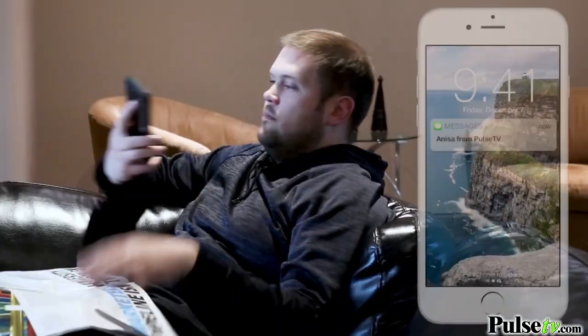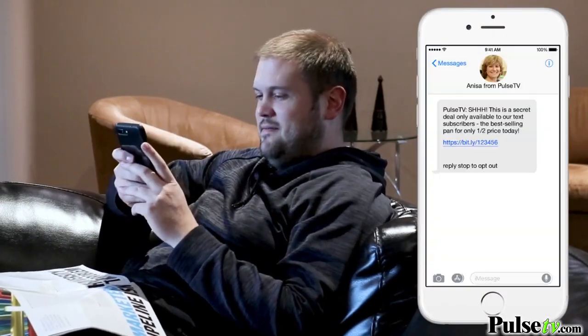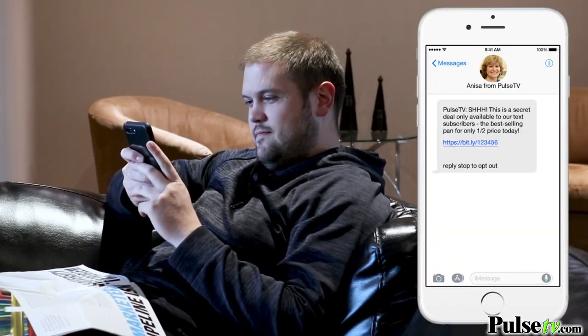With the holidays just around the corner, you're going to want to be in the know. So sign up for our text deals to get our very best discounts — there you're going to get a text sent directly to your phone every other day, alerting you of low stock, our best sellers, our biggest discounts, and our exclusive deals only available for our text subscribers. So to sign up, click the link in the description below, and happy shopping.